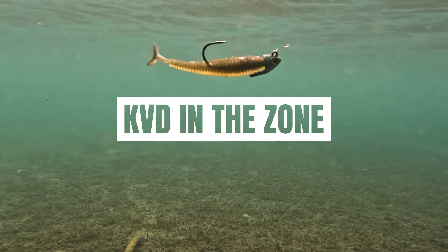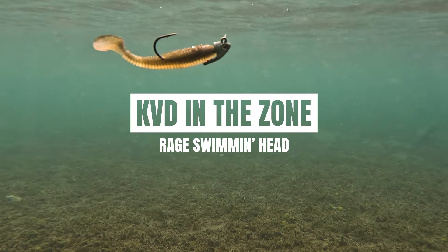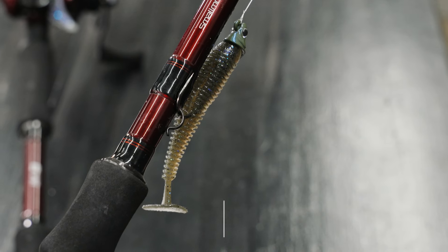A swimbait to me is just such a great year-round bait. What better choice do you have for imitating all different types of bait fish? And one of my favorites for sure is the Rage Swimmer.